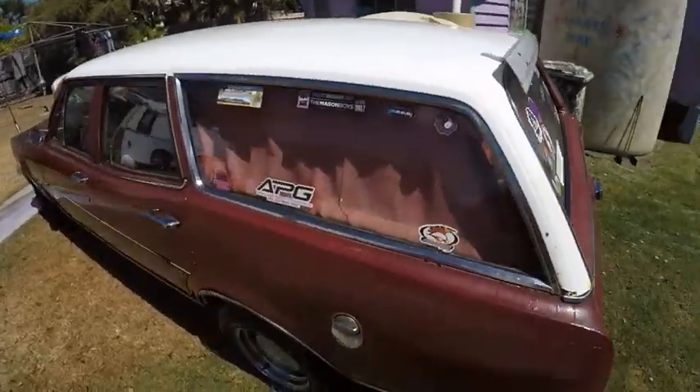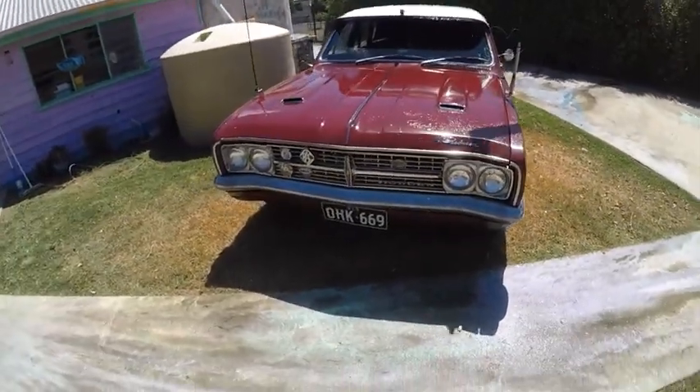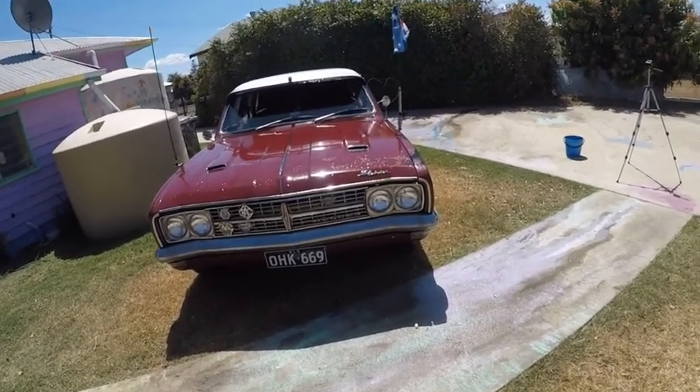Anyway world, that's the boat washed. She needs a good vacuum on the inside. Still looks good for a — what is it — 53-year-old car. This car is 53 years old and still looks pretty good.